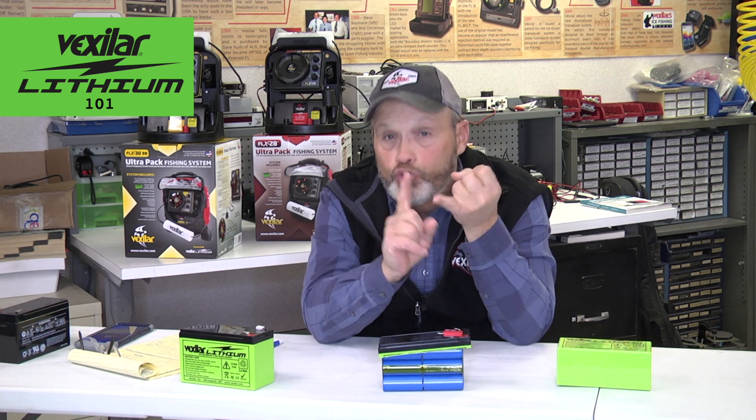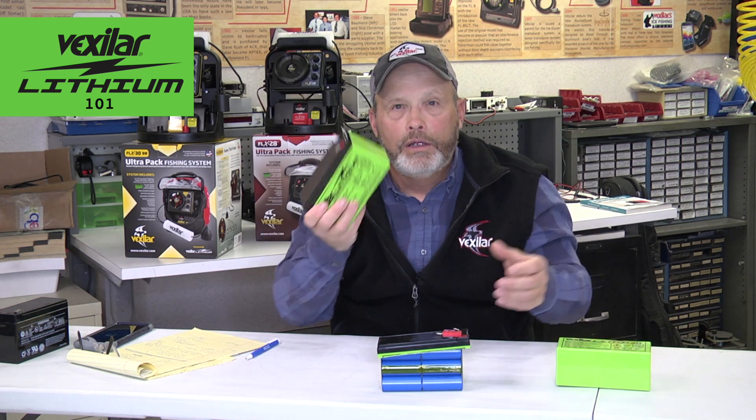Lithium has come a long way to be a lot safer, but you want to prevent it from being drilled into, screwed into, damaged, or exposed to air or water in any way. If you do, you could have a reaction — it may get heated up and may actually even burst into fire. Make sure you treat your battery with a great deal of respect, because there is a huge amount of energy in this power pack.